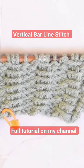Hello everybody, welcome to another video. My name is Infinity and I am back with another continental knitting tutorial. Today I will be showing you guys how to knit the vertical bar line stitch.